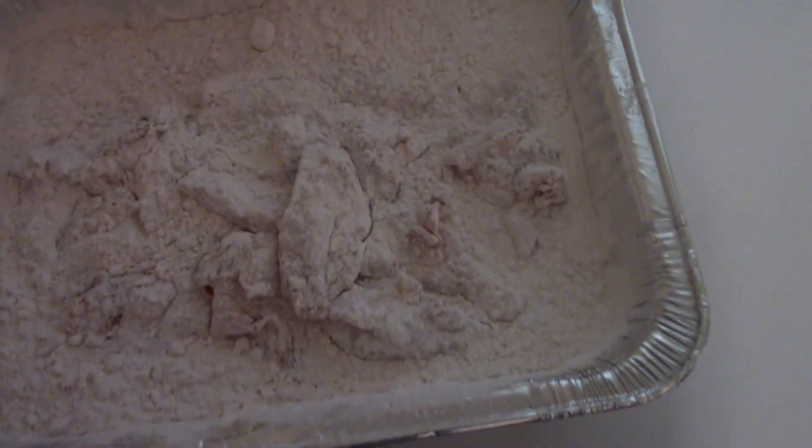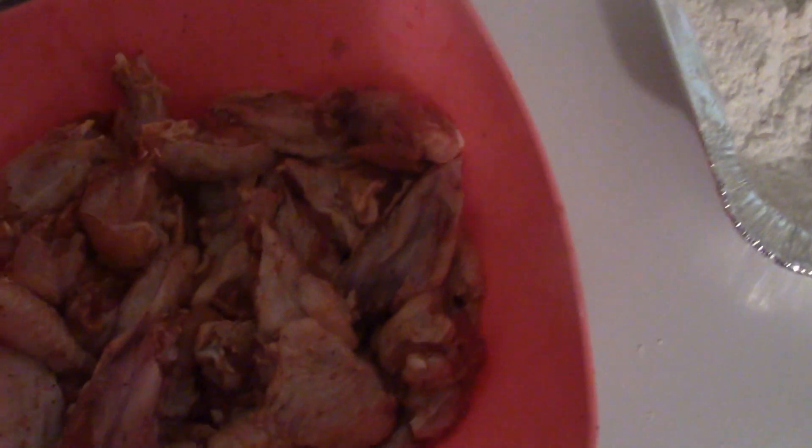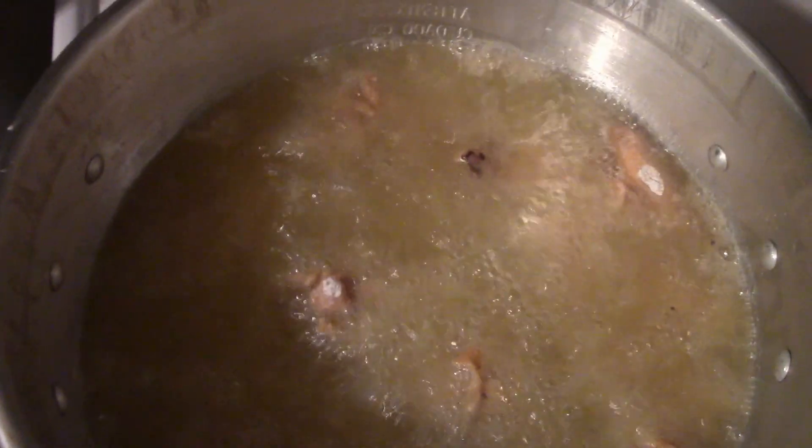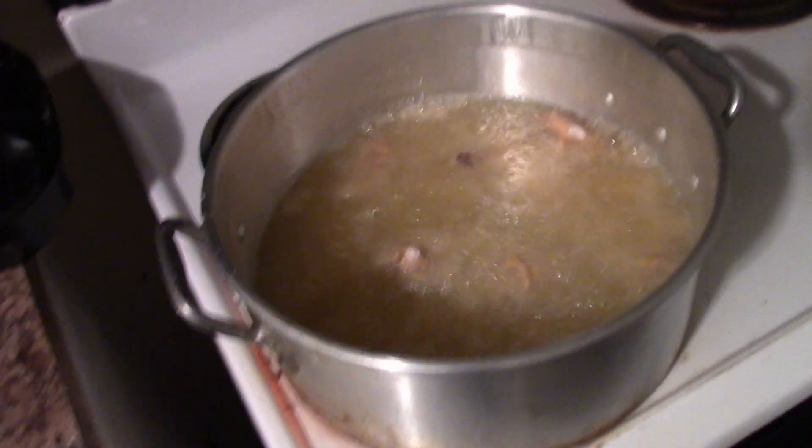Yeah, got that barnyard pimp all dusted up. We're about to put her in there and cook for the last time — it better be good. Got the chicken seasoned up and ready. We're about to drop it like the grease is hot. The grease is almost ready, we're bubbling up. Oh yeah, we're cooking y'all! Got that thing sizzling in — cooking that bird. Let's see how she do. Cook baby, cook!